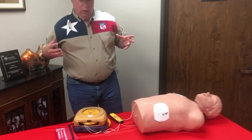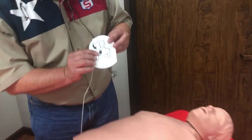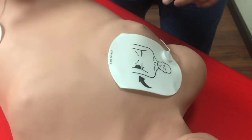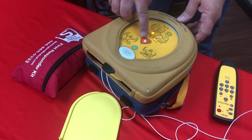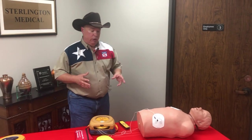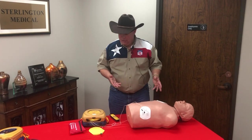So you saw how easy it is to use. I turned it on, pulled the green tab right away, and got the pads on as quickly as possible. Notice the pads had a picture showing where they go. I could have put either pad on either side — it makes no difference which pad you put where, as long as you get one here and one there. When it tells you 'analyzing, do not touch,' you back away, and when it gives you the prompt to push the button — you push it. Do not hesitate. You cannot hurt a person. This has a built-in ECG. It actually looks at the heart, and if the heart is in ventricular fibrillation — V-fib — that's the only time it will tell you it needs a shock.